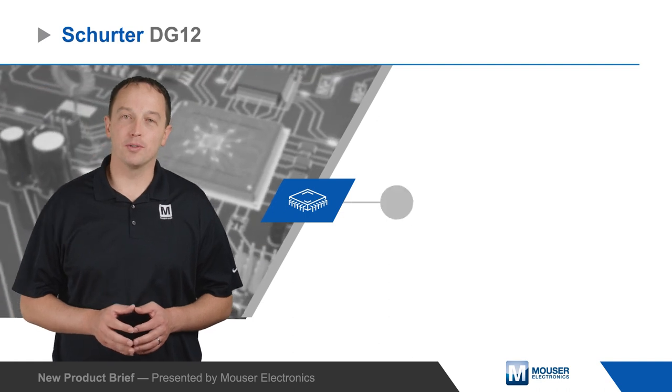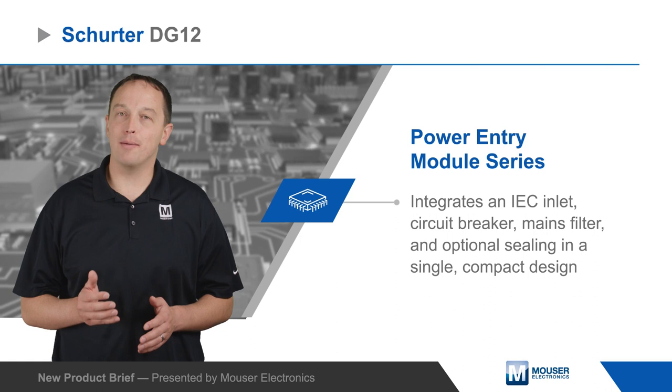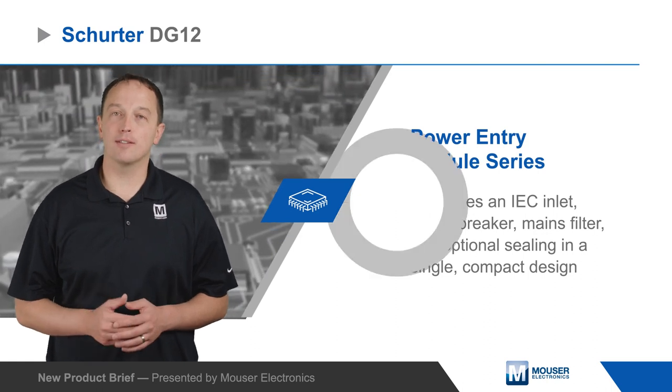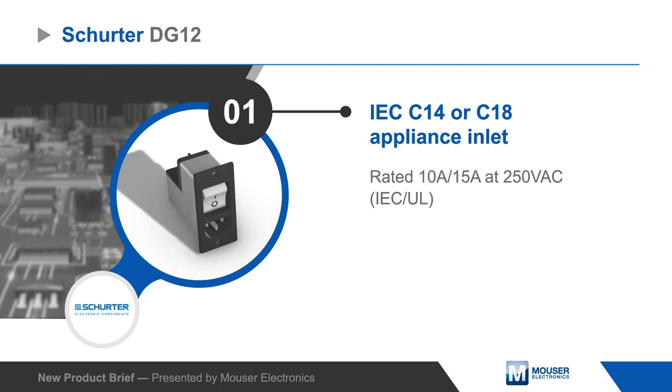Schurter's DG12 power entry module series integrates an IEC inlet, circuit breaker, mains filter, and optional sealing in a single compact design — ideal for lab equipment, medical devices, and pro sound hardware.